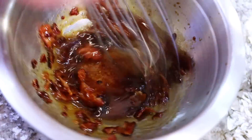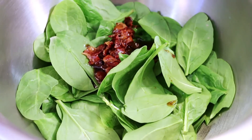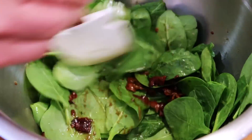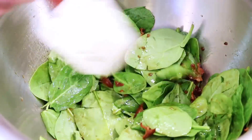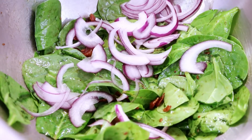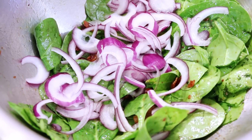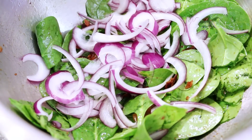Whisk that together, then we're just going to toss this over the spinach, gently folding it into the leaves so they're completely coated. Then we add the sliced onion to the spinach — I go a little light on the onion. I'm not big on raw onions, but you have to have it for this recipe.